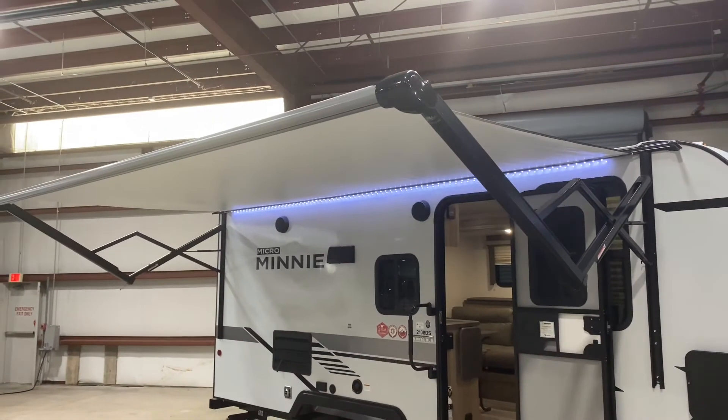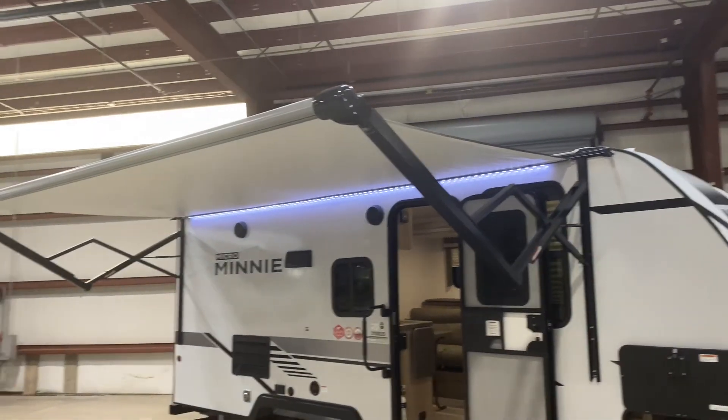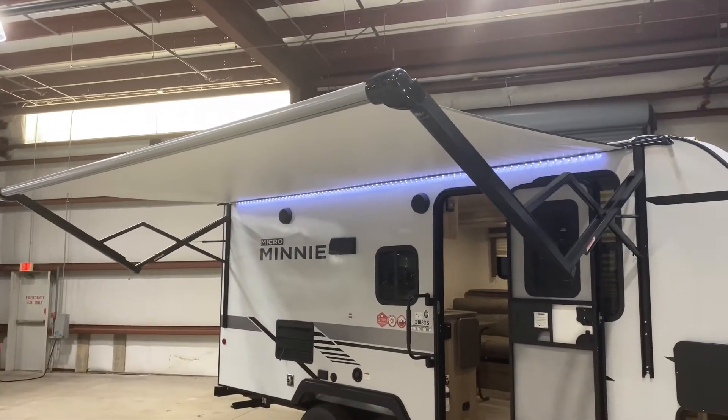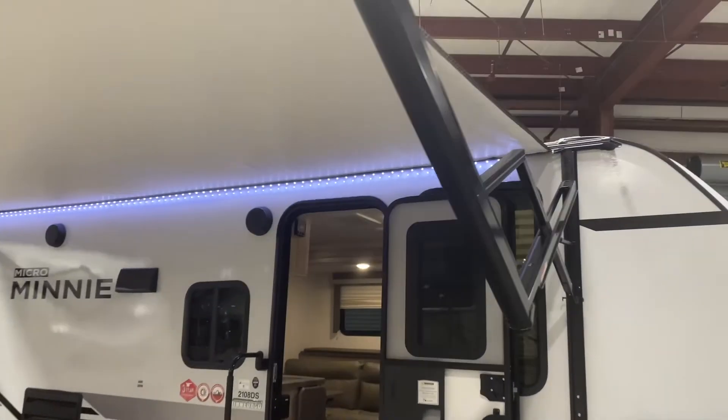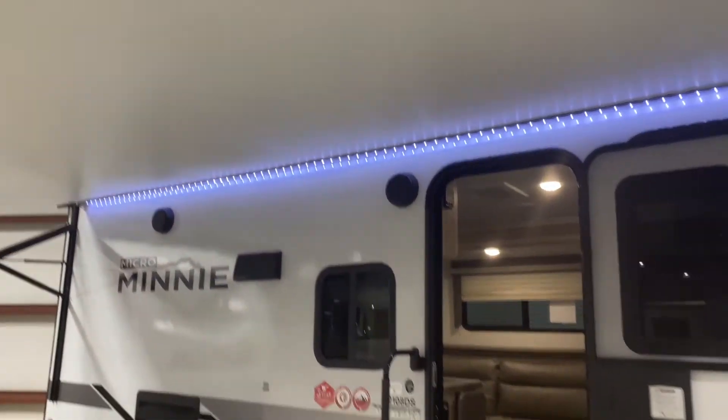Alright, so we're starting out here with the awning. As you can see it's a full-size awning. It's a micro mini but still the awning covers the whole side. It is powered so you don't have to worry about that, and it has got some LED lights up there which is really cool.